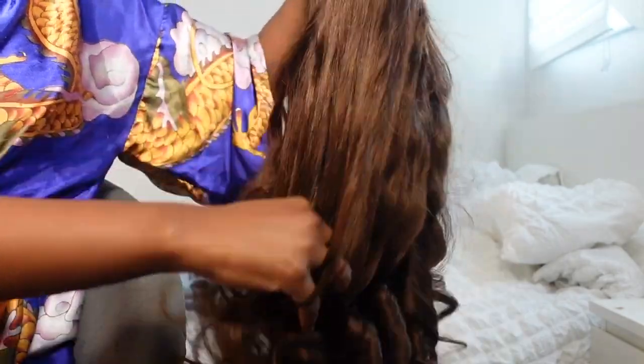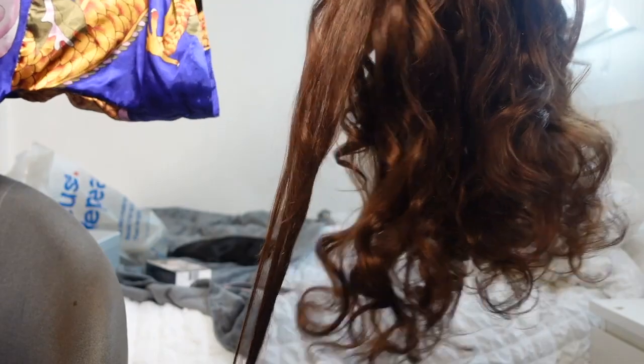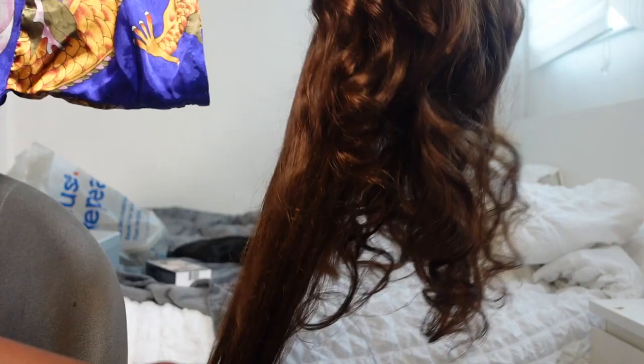I'm now combing through the hair with my fingers so you guys can see how it brushes out and how silky it is. This is the first time going through the hair with my fingers and it wasn't snagging, it wasn't tangling, and I didn't get any shedding. I then put it on quickly so you can see how curly and thick this hair was — I was really excited to install it.